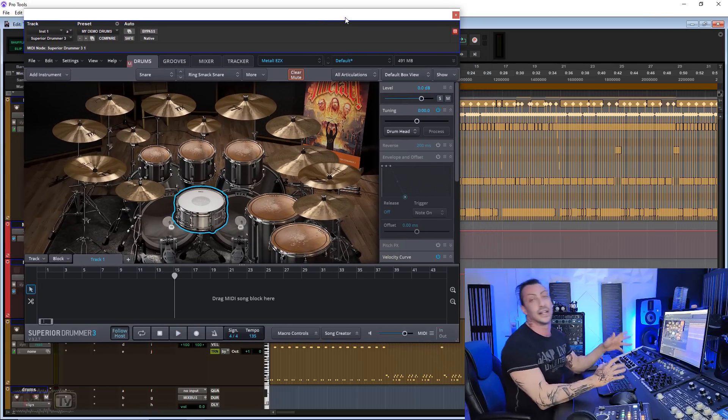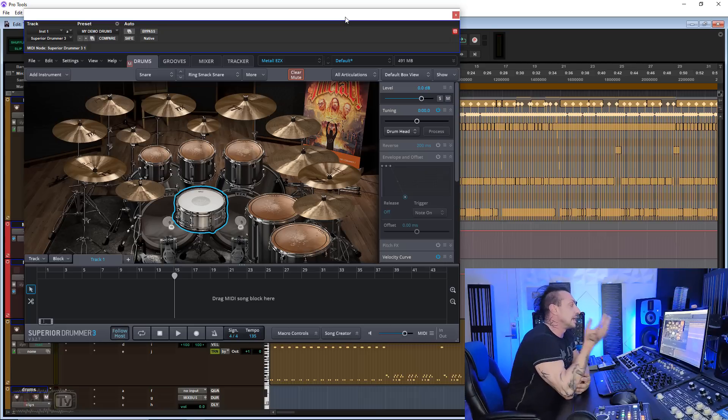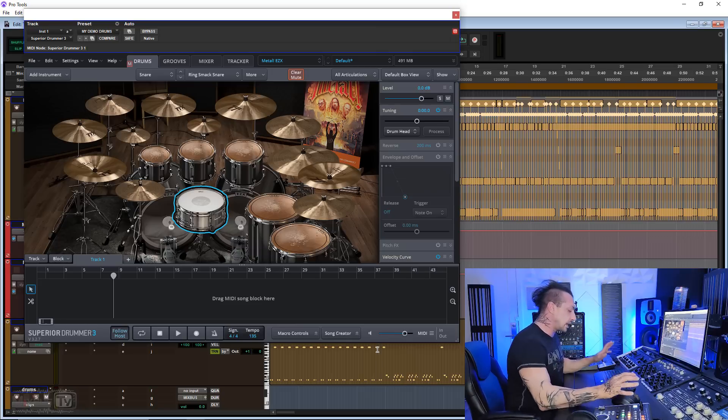You should have already recognized the song — comment down below if you did. So this kit, like many kits in Superior Drummer 3, already sounds pretty amazing as is, but the point of the video is to showcase all the mixing possibilities inside Superior Drummer 3. Let's listen to the kit one more time and I'll tell you what I want to change.